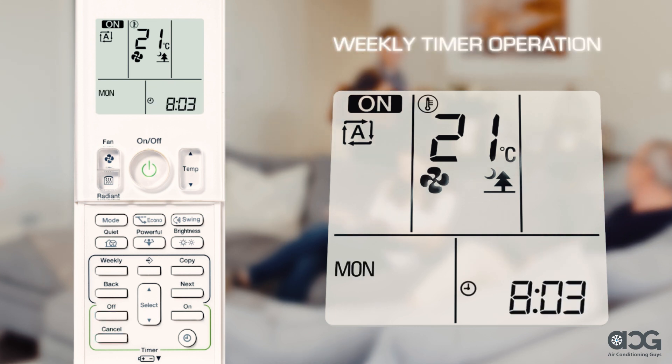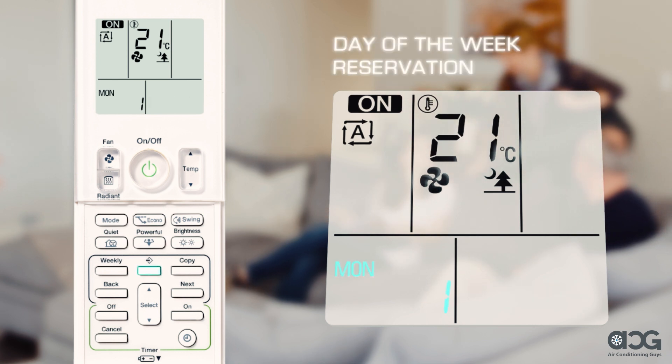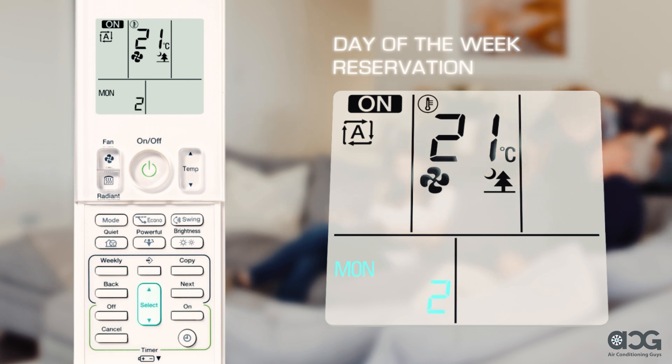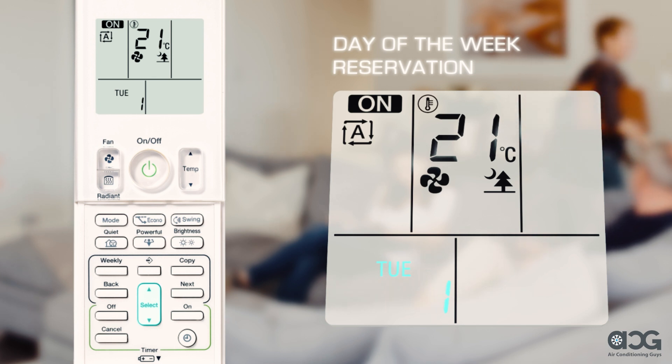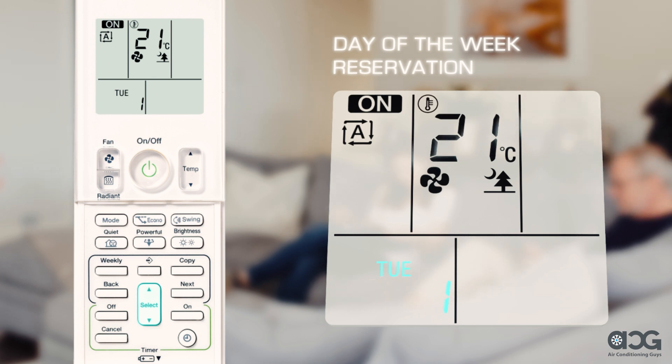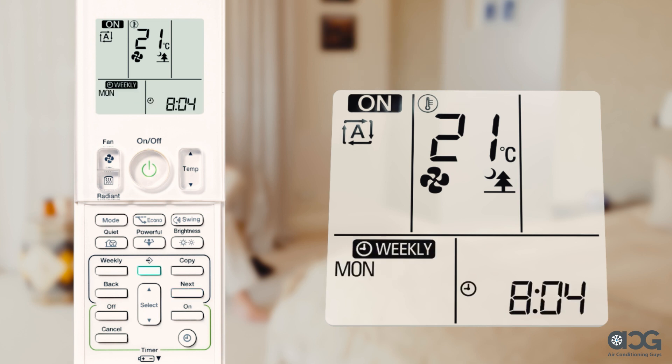The weekly timer operation allows you to schedule up to four timer settings for each day of the week. Press the program button followed by the select arrows to select the day of the week and the reservation number ranging from one to four. Then press the next button to set. Press select to choose the desired mode and change the on or off setting in sequence, then press next again to confirm. Press select to designate a time, followed by next to confirm. Finally, press select to choose a temperature followed by next. To complete, press the program button.